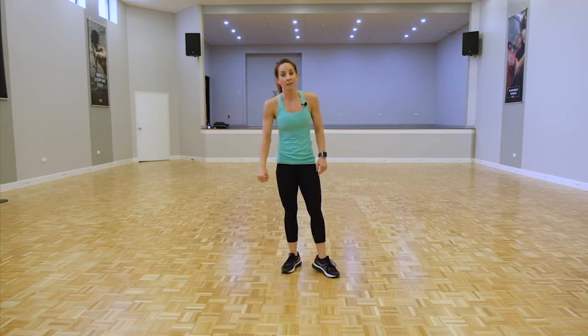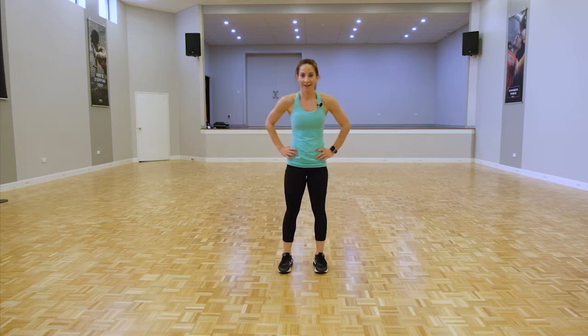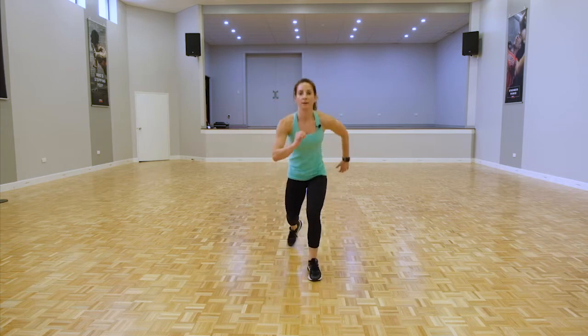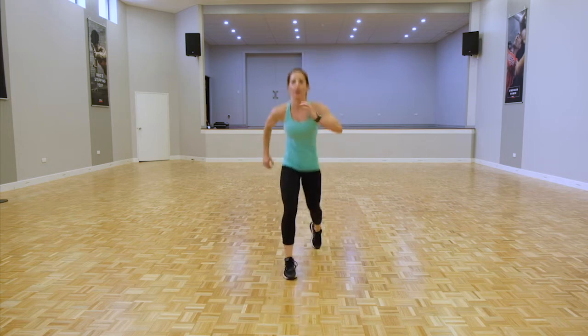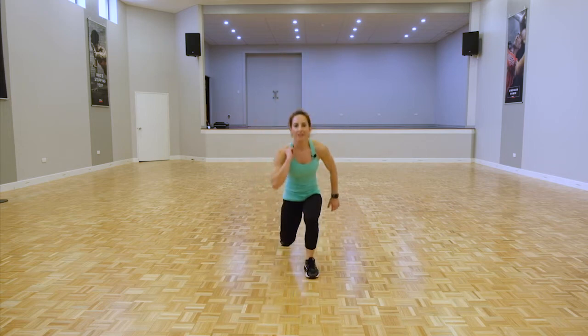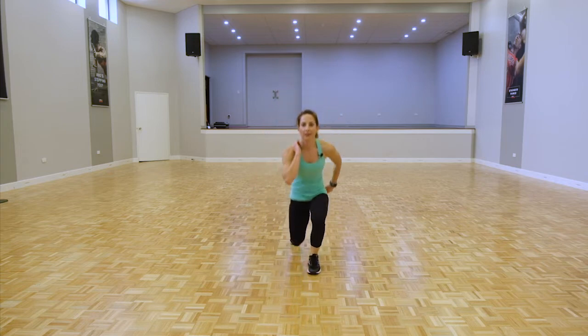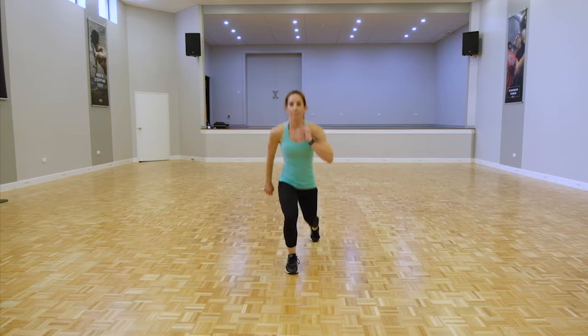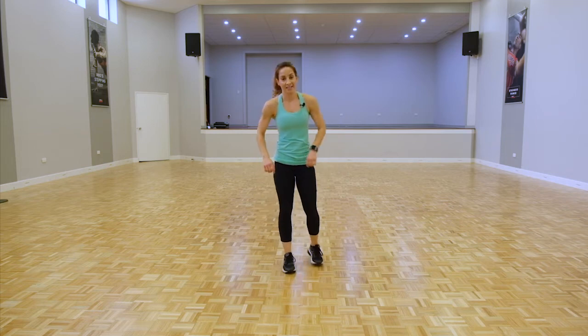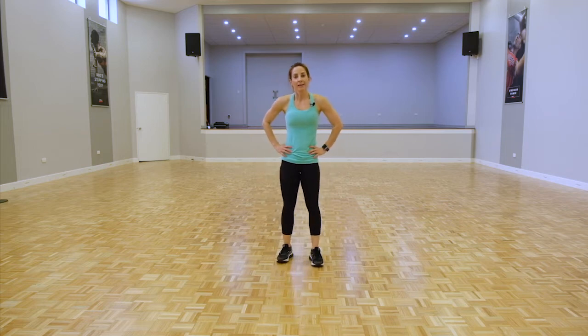Rest. Last round of lunges and then we get a little bit of an extra rest. Ready team — reverse or jump lunges, pick your option. Legs might be feeling like jelly — go back to those reverse, take out the jump. Awesome team, get one more in. Take that breather, grab a drink, because we're going to go through it all over again.